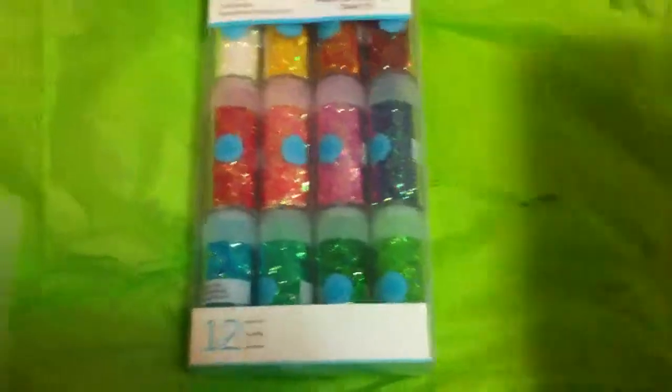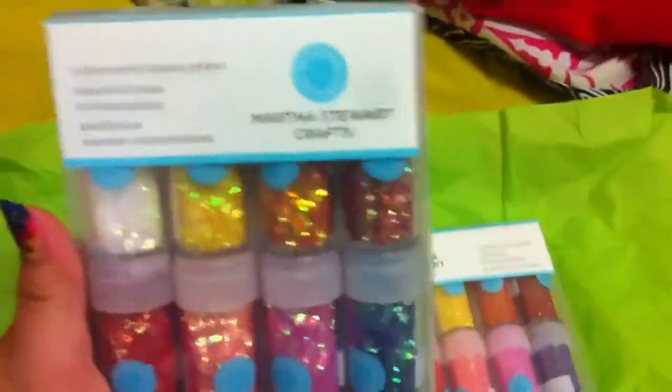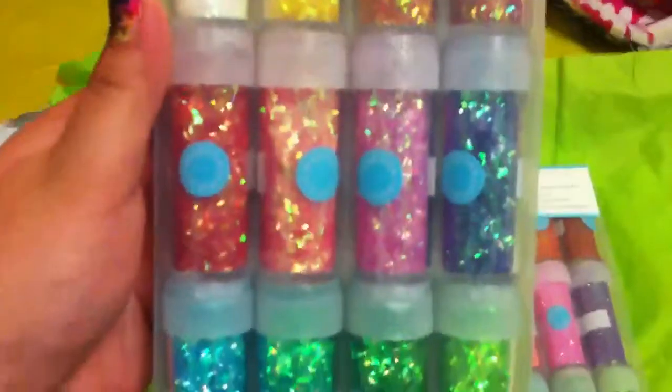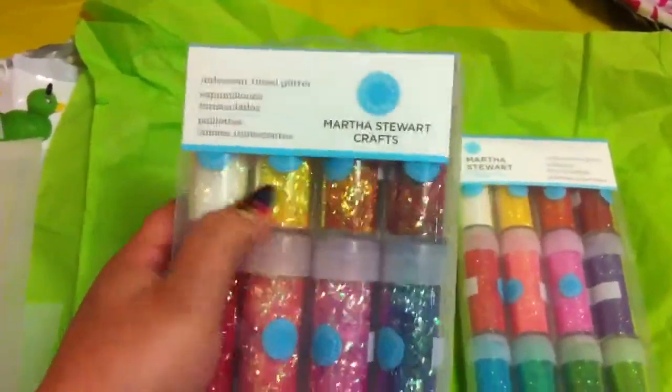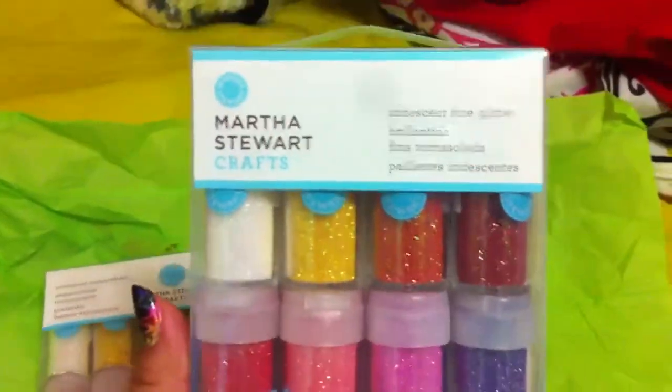So the next thing I got is an order. I got like four packages in the mail today, so I was happy. The next thing I got is an order from Etsy. I got these two packages of glitter from a seller by the name of — I think it's Caius One, sorry if I'm not saying it right. And they are the Martha Stewart Craft Iridescent Tinsel Glitter. It comes with 12 of them — it's got the greens, the pinks, the purple, and the warm colors in a clear. And I also have the Iridescent Fine Glitter.